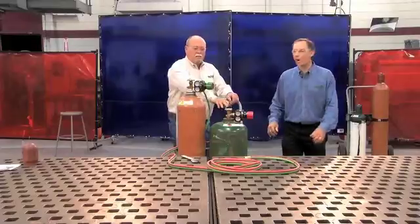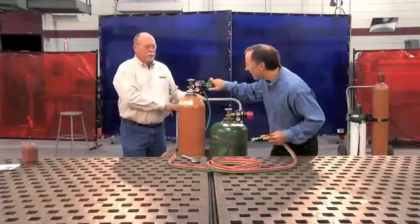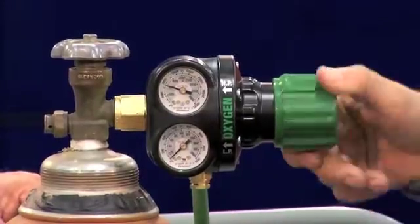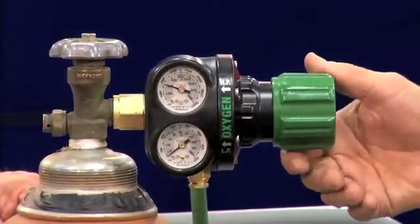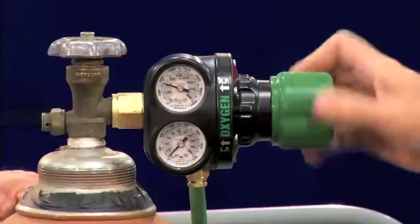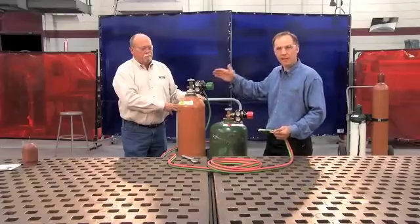Now to purge a hose, turn in the adjusting knob to about five psi and allow it to flow for a few seconds. Depending on the length of hose, that time may vary. Then back out the adjusting knob after you've allowed adequate flow, and repeat the process for the other hose.